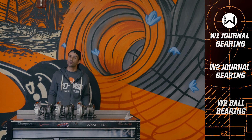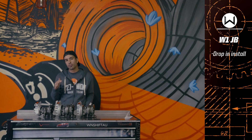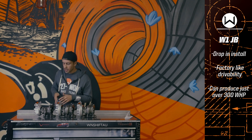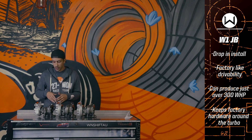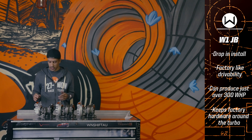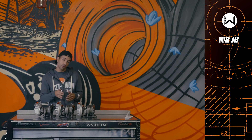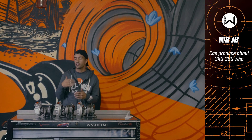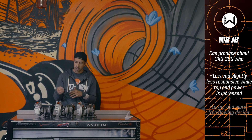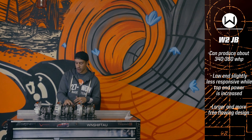Here we have all three lined up: W1 journal bearing, W2 journal bearing, and the W2 ball bearing — three options to pick from. How do you know which is right for you? If you're simply looking to upgrade from the OEM turbocharger, want a simple drop-in, more power, and to retain the function and drivability of a stock-like car, the W1 is the sweet spot. It will get you well north of 300 horsepower especially on ethanol and keeps the factory heat shields, electronic wastegate actuator, and everything. This is our most popular turbocharger. The W2 journal bearing is a step up — you're looking to get into that 340, 350, 360 range and are willing to sacrifice a little bottom end to make it up on top end. It will spool a little slower compared to the W1.